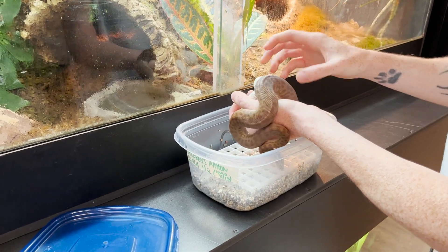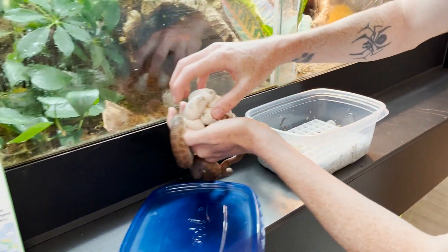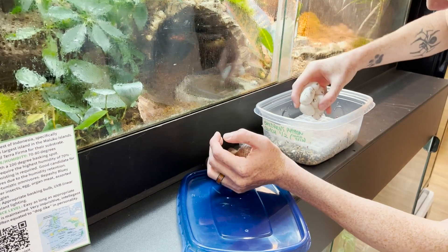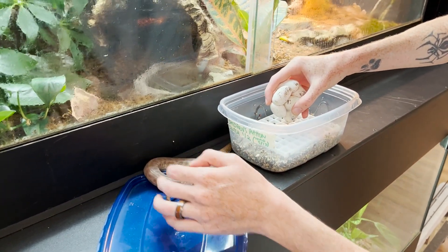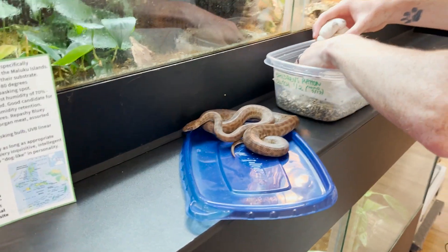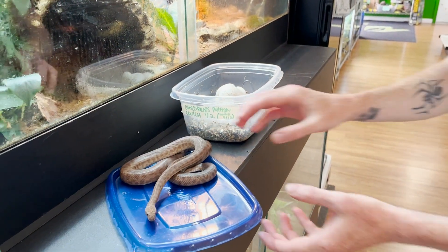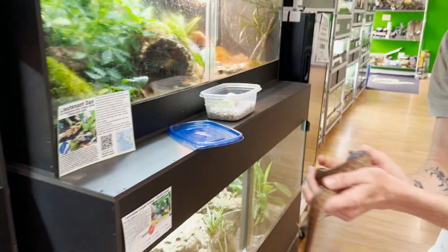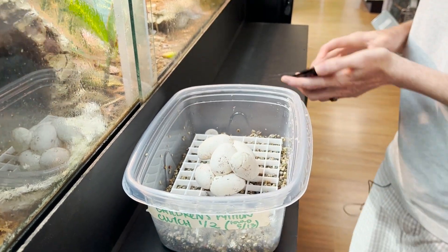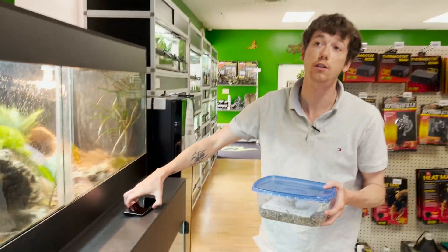Nice — looks like another clutch of five, maybe six. There's a marking on the side I'm not exactly 100% sure about, but we're going to see. What makes this challenging is how these were laid — they're literally being kept up like this, so to facilitate keeping them in the position they were laid, I can't shift or move them too much. One, two, three, four, five, six eggs. So we have a total of 11 children's python eggs — I'll be sure to keep you guys in the loop. Let's go get them in the incubator.